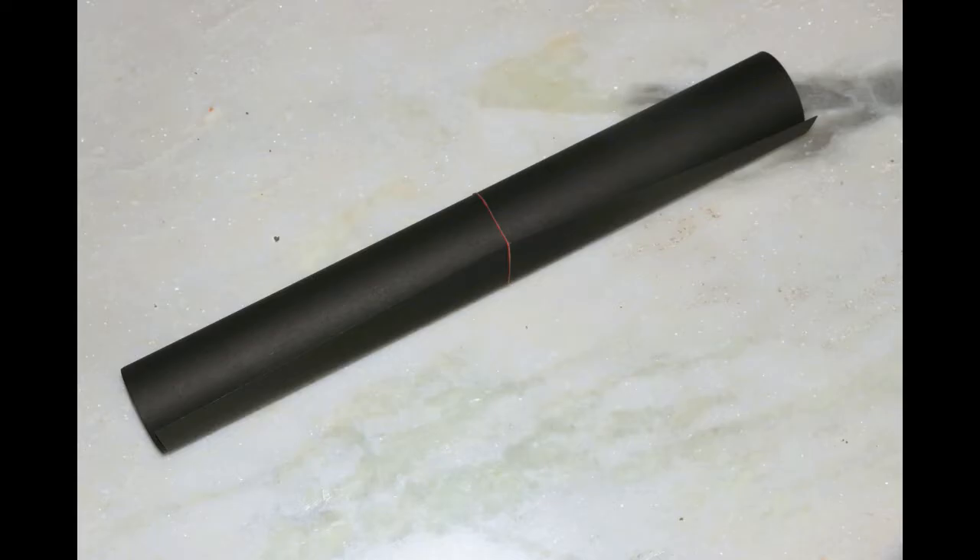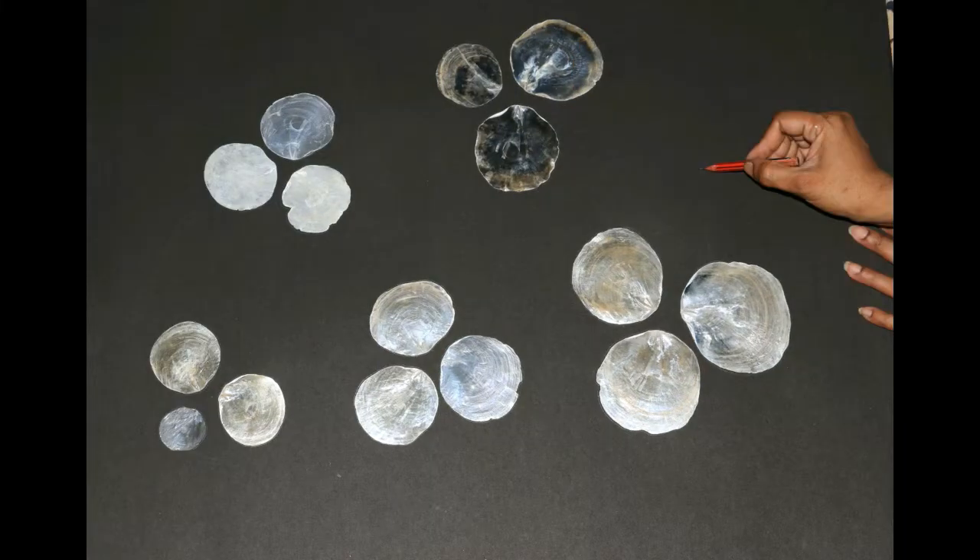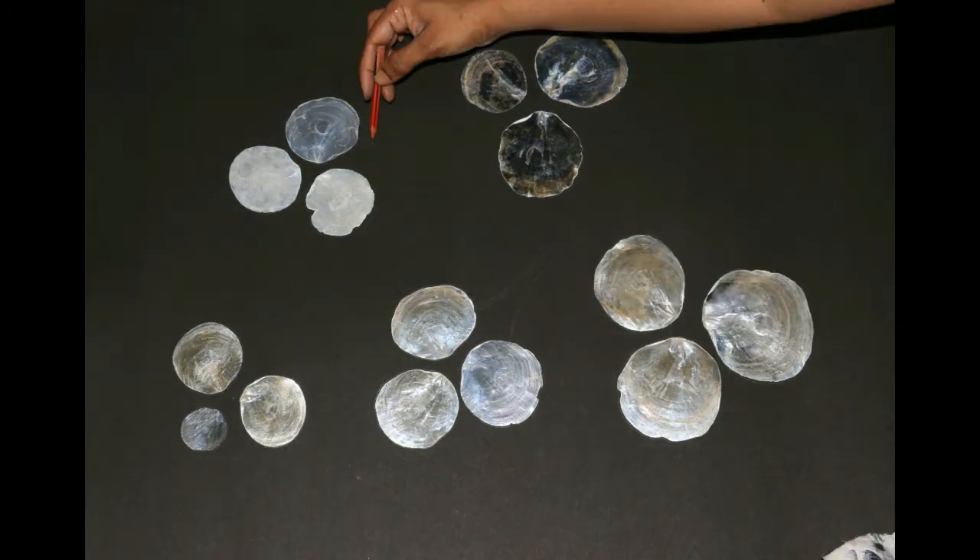Take a black cardboard, place the oysters according to your design and draw connecting branches and outline the oysters.